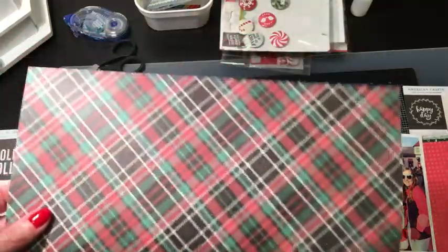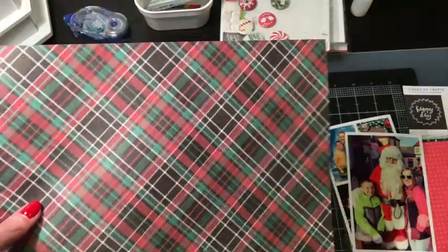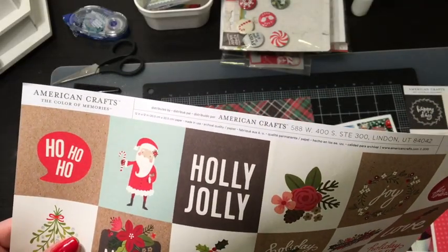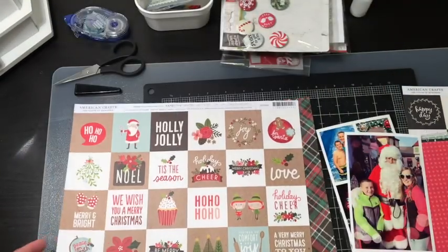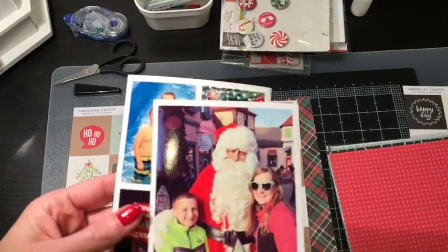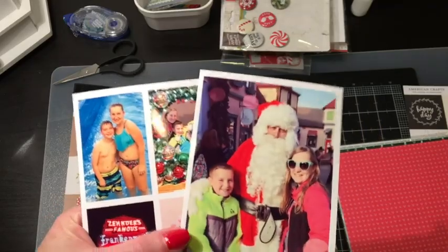Originally I was going to try to use this paper which is from the Paper Studio from Hobby Lobby, and I still might, but then I stumbled across this American Crafts paper — The Color of Memories — and this I purchased from Joanne Fabrics. I did print these pictures in color because what would a Christmas photo be without everyone in full color.